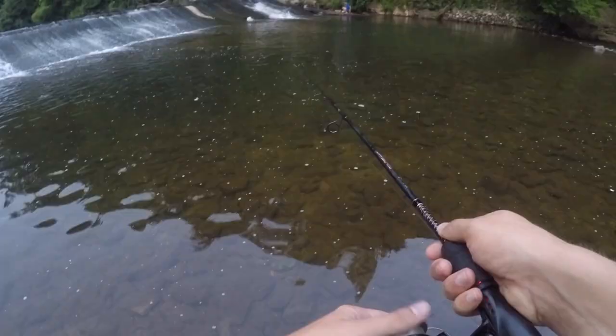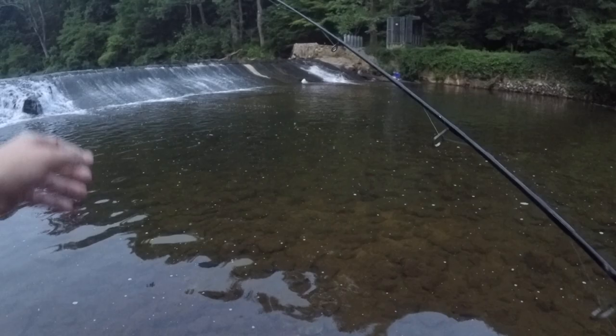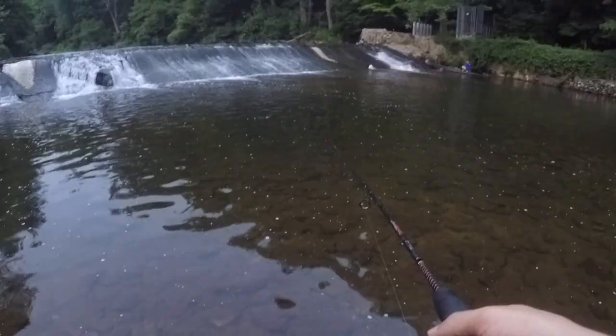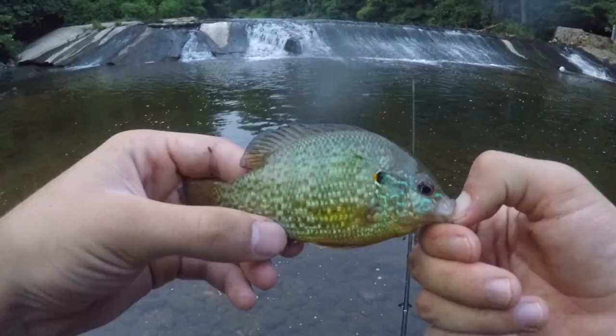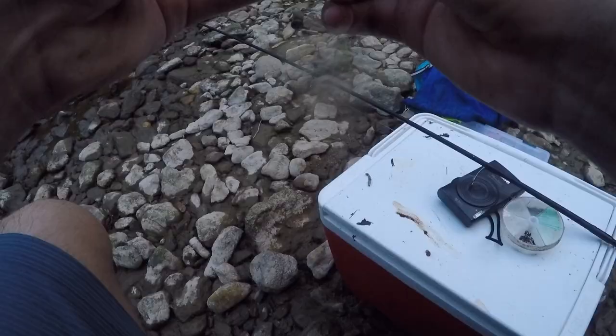For that bluegill, we actually switched over to the worm and I'm currently using it now. It's sad but true - we did use all of our minnows that we trapped, but it's a really good thing that I caught this little worm. Is this another bluegill? There we go - pretty sure this is a pumpkin seed. This is definitely a new species for us today - I'm not sure if that's a pumpkin seed or a red-breast sunfish, but it's definitely really pretty. So what are we up to? That's four species - rock bass, smallmouth, bluegill, and either a pumpkin seed or red-breast sunfish. I'm pretty sure it was a pumpkin seed.